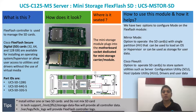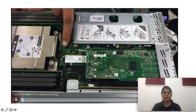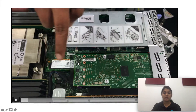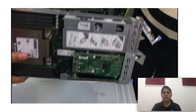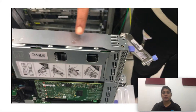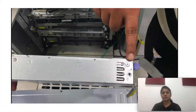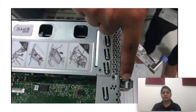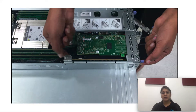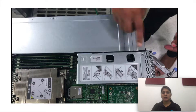Now let's take a look at the installation of the FlexFlash module on the C125M5 node. This is the location of the FlexFlash module. These are the two cards which need to be removed. I'm showing you the location of the screws. Removing the OCP adapter first, and then the PCI riser too.